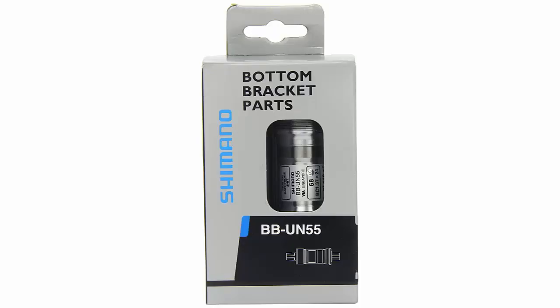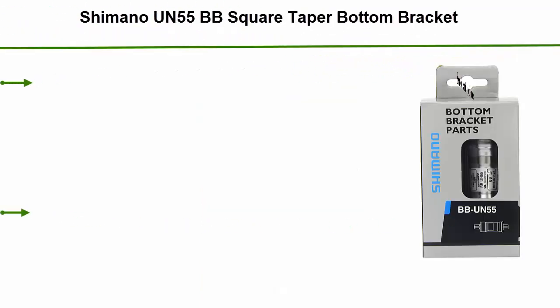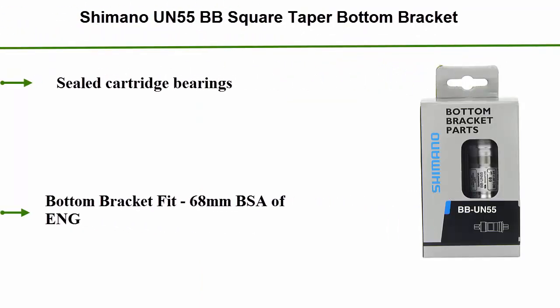Number 1: Shimano UN-55BB Square Taper Bottom Bracket. Sealed cartridge bearings. Bottom bracket fits 68mm BSA shell width.